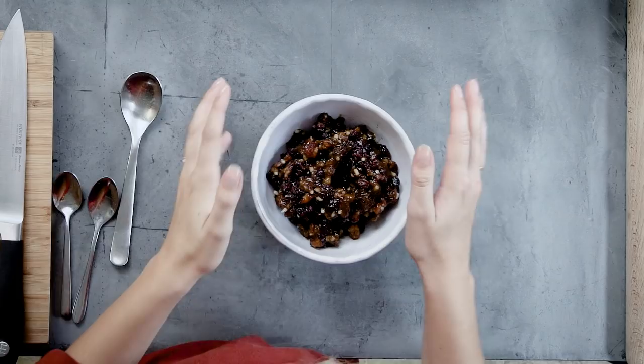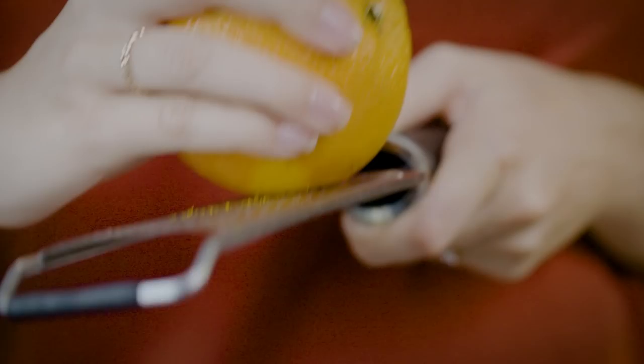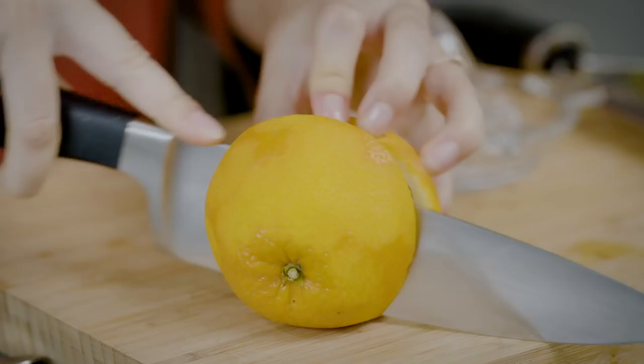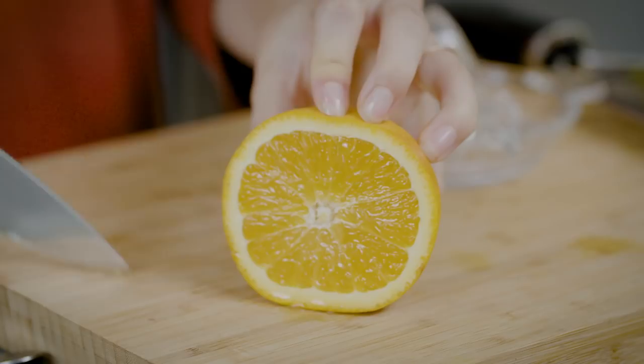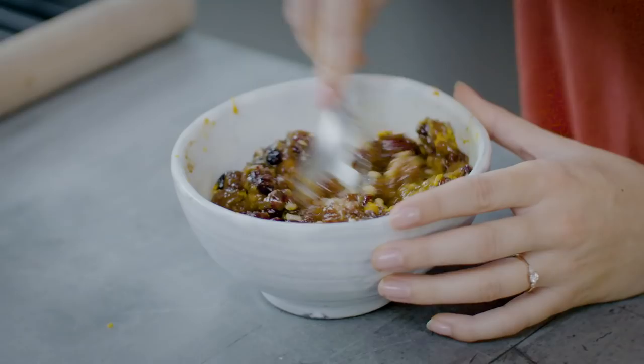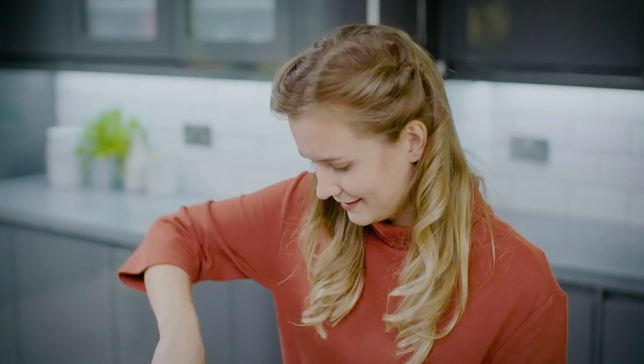Now I'm going to start making the filling for our mince pies. I'm using classical mincemeat but adding a bit of orange to give it that nice zesty flavour — you get so much flavour from the zest of citrus fruits. Then cut your orange in half and squeeze the juice from half an orange into your mincemeat mix. Mix it all together; it loosens up the mincemeat which makes it easier to spread into the cases.